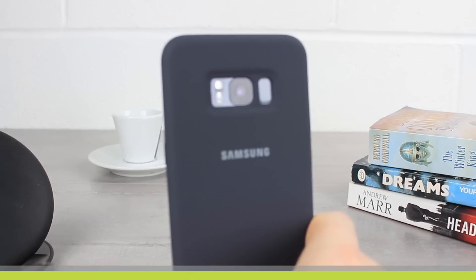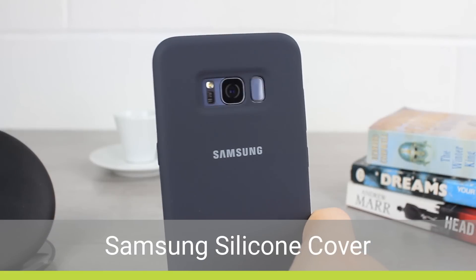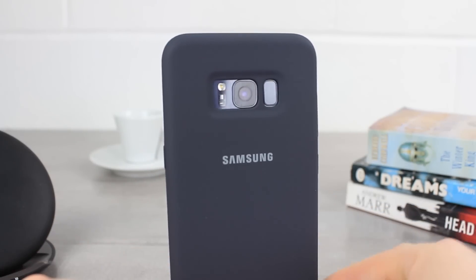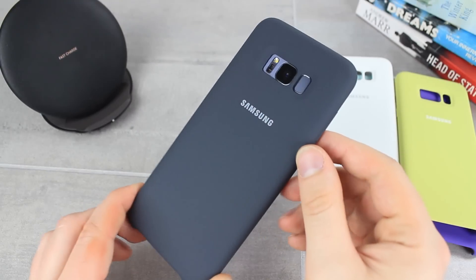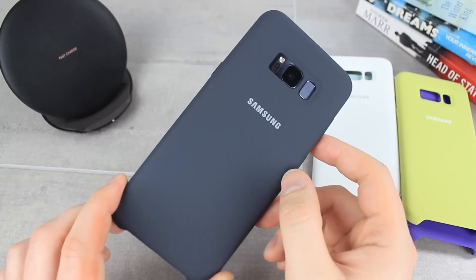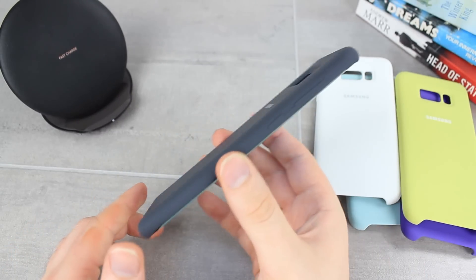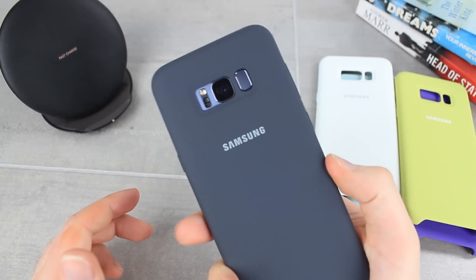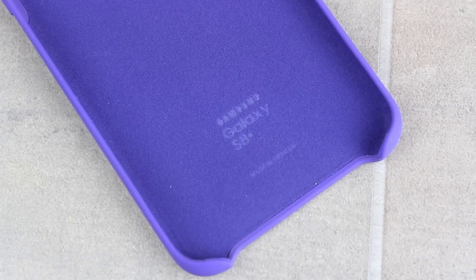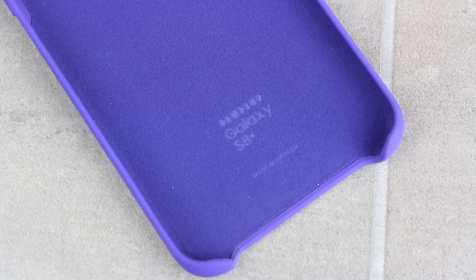Next up is the official silicone cover from Samsung. Super slim and with a unique feel, the silicone cover is a great branded option for anyone who wants to keep things simple but maintain a fun and fresh design. With a smooth matte finish, the silicone cover feels great in hand and makes using your phone for long periods extremely comfortable. There really is something surprisingly enjoyable about holding your phone in this case, which makes it a real winner for me. The microfibre interior is also a nice touch and ensures your S8 Plus's back won't get scratched and dirty when in the case.